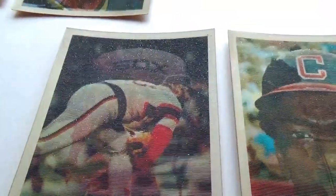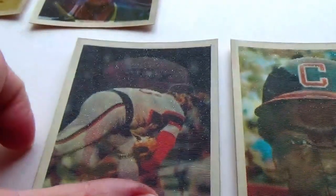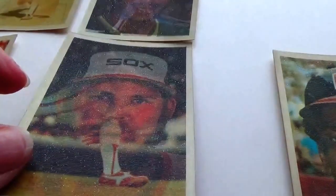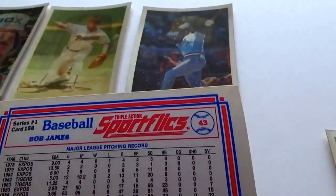This one here — he's a Sox player and you can see he already threw his ball, and there's the other picture. Cool, isn't it? And this is Bob James. These are really super thick cards, I'll tell you, to have this on it.